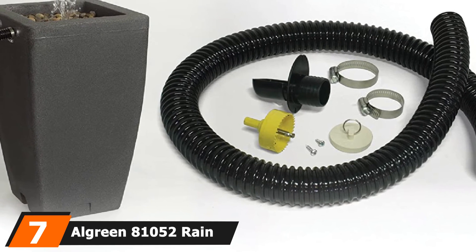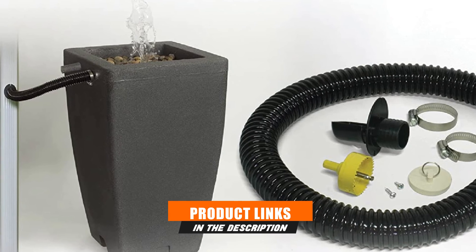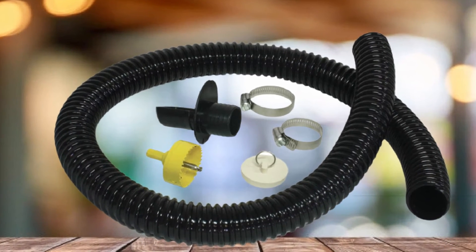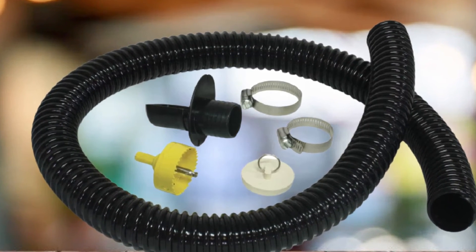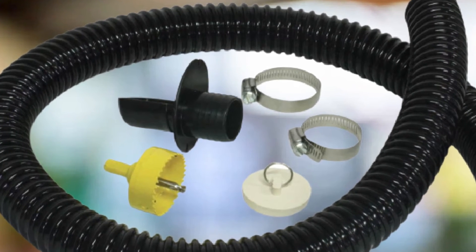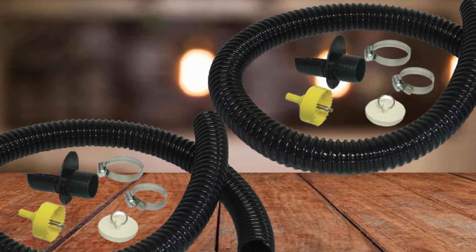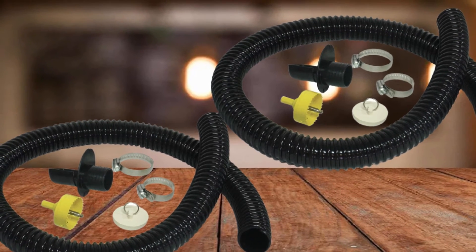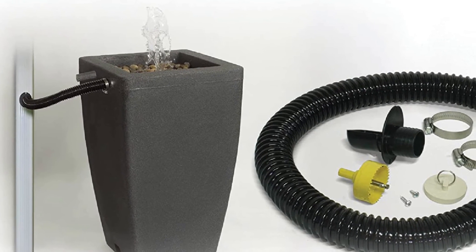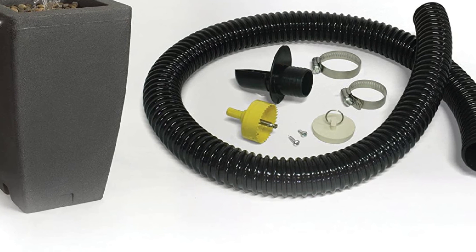Number 7 is the Algreen 801052 Rain Barrel Deluxe Diverter Kit. This complete kit comes with everything you need, including one hole saw, two assembly screws, and two hose clamps to connect it to your existing downspout. Combined with its detailed instructions, installation takes less than 5 minutes. During a downpour, it channels all rainwater into your rain barrel until full, then directs excess flow away from your barrel into the downspout to prevent costly damage to your home foundation or basement. Its universal downspout diverter design means it can work with all standard downspout types.